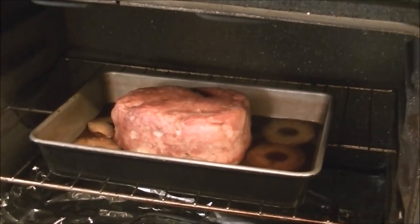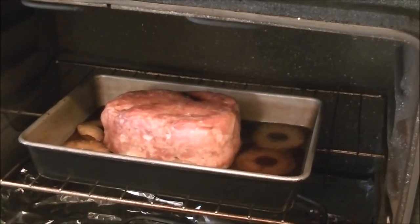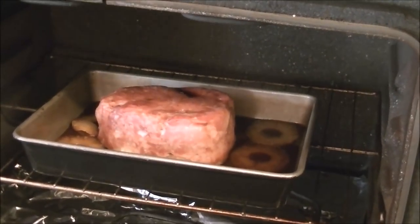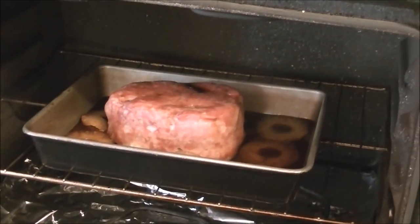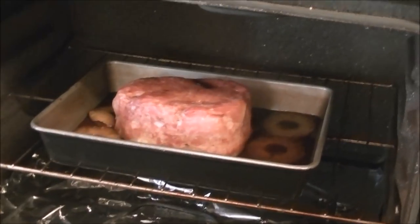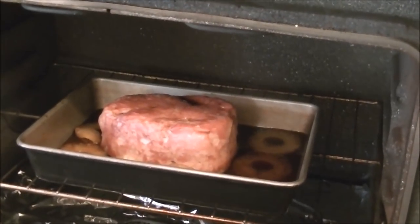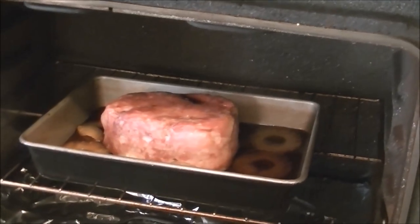After an hour and a half of cooking, I took the aluminum foil off and put it back in the oven and let it brown for about 15 minutes. I've cut the oven off now and I'm just going to let it rest.